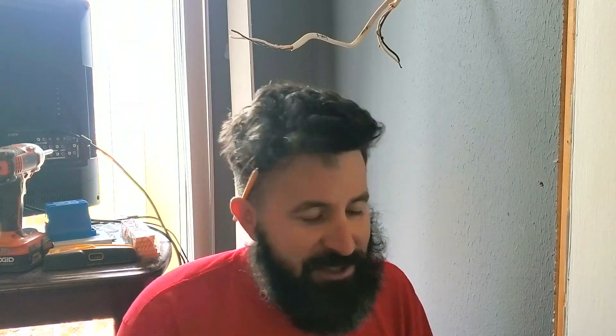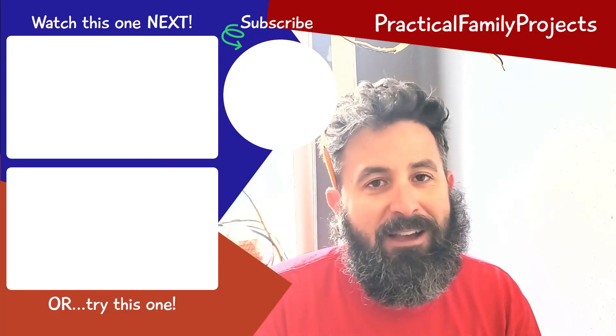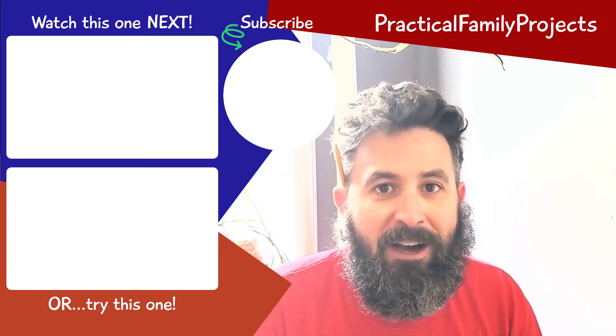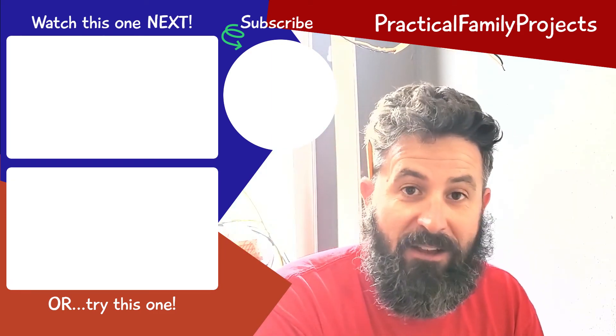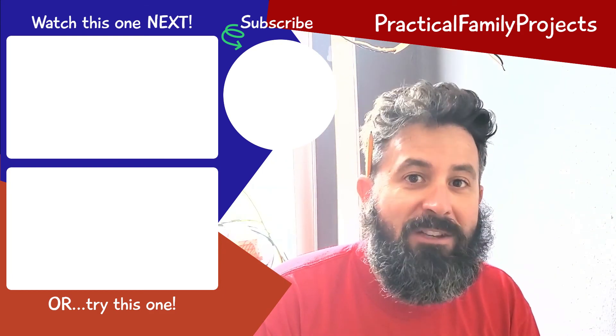Hey guys, we hope you enjoyed the video — just a quick, simple tutorial on how to wire up a receptacle. We relocated this receptacle because we were moving a bathroom door. Definitely be careful when working with electrical — we are not experts by any means; we're just redoing and putting it back to where it was. If you have any big issues or concerns, definitely contact an electrician to be on the safe side. Make sure all the power's off and be very careful. If you liked it, hit the thumbs up, comment below, hit the subscribe button, and hit the notification bell. We really appreciate it — we'll catch you on the next project.